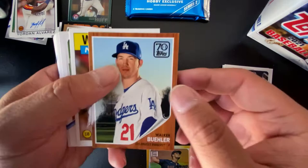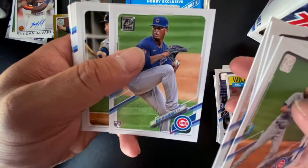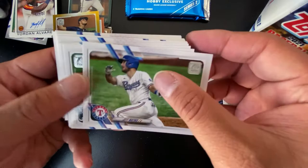Wow, what a hit! Walker Buehler 1962, Will Clark, Jason Kipnis, Ryan McBroom, Nick Solak, Braylon Marquez — another top rookie — Jed Yorke. Wow, what a way to finish this box, and I still have my two silver packs to go. There could even be an auto in those silver packs.